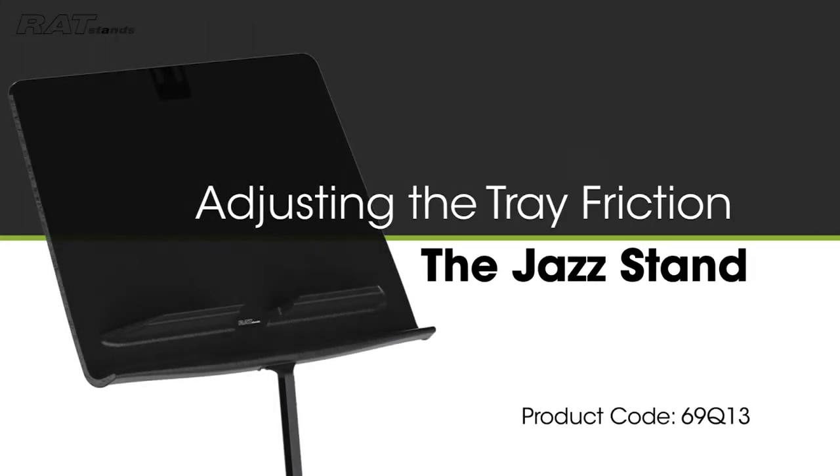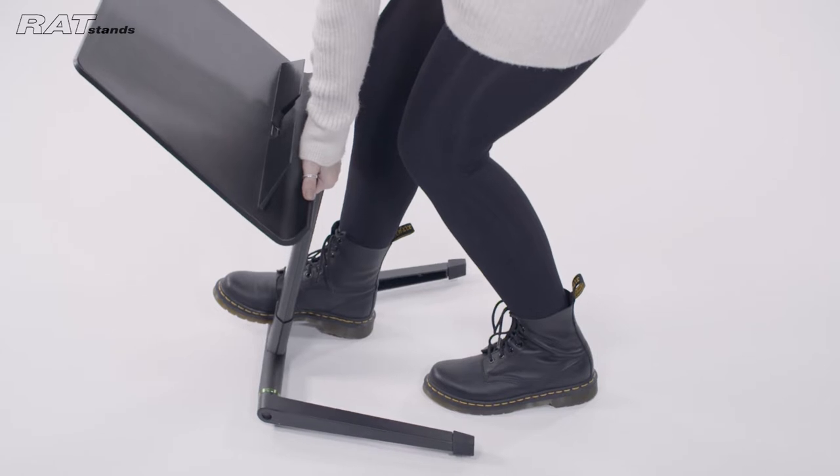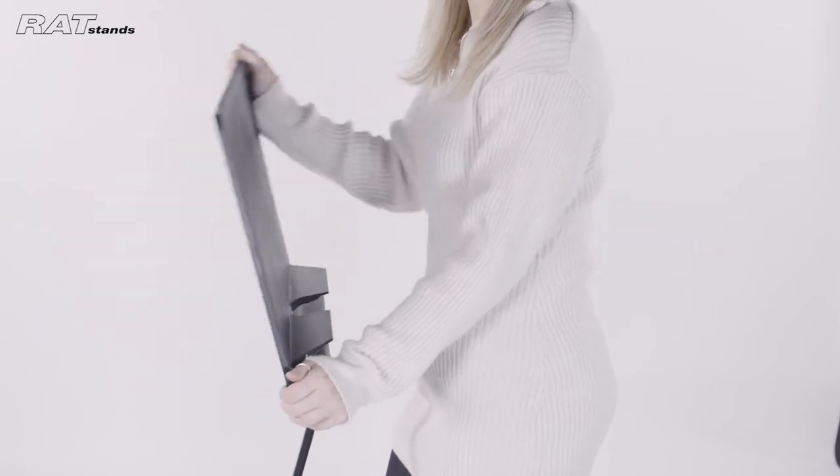The following video will demonstrate how to adjust the tray friction for the Ratstand Jazzstand. You should follow these instructions if your Jazzstand tray is too stiff or too loose.